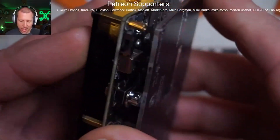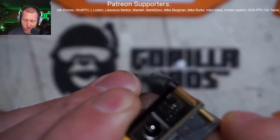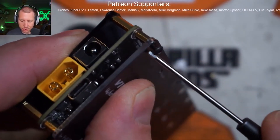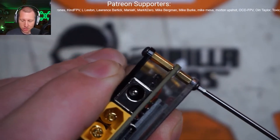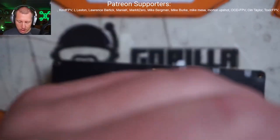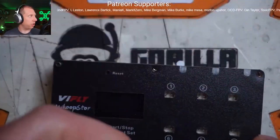They say they're passing the savings on to the consumer, which I can only take them at face value. But companies usually don't do things to save a dollar to pass it on to the consumer — they usually do it for themselves. I would be surprised if the savings they make by hacking these pH 2.0 connectors is the same savings that you get when you purchase this charger.